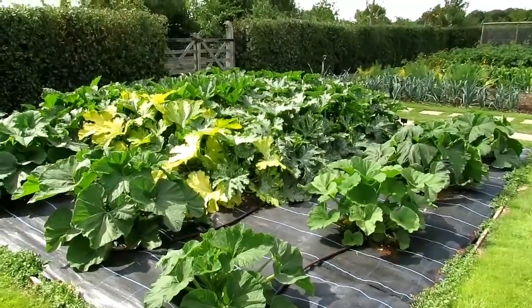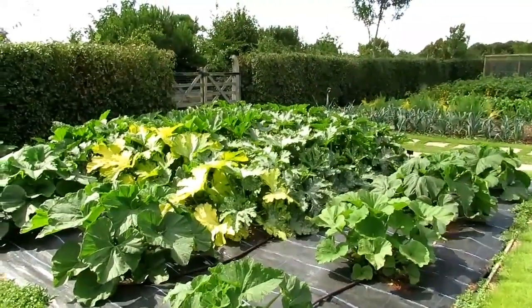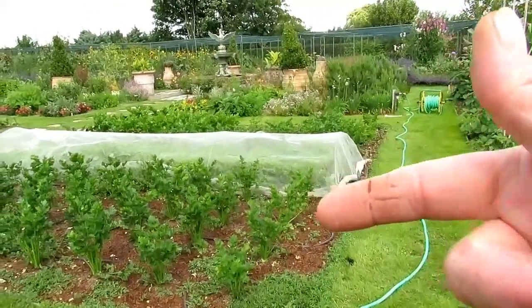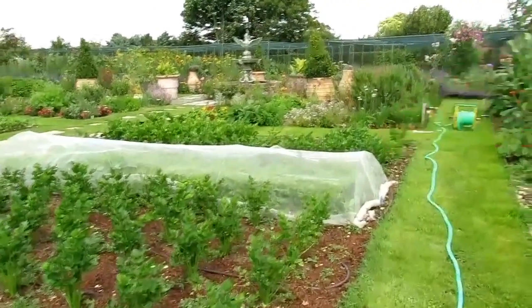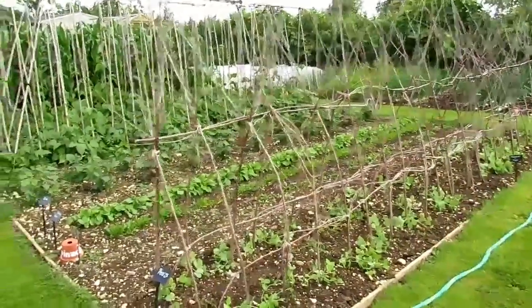Courgettes and squashes are going mad. Around the outside are summer squashes and then a massive pile of different varieties of courgettes which have just started producing — I'm really happy about that. The celeriac is doing really well, the celery is doing fine, there are more carrots in there, and I've just planted out the last of my peas and mangetout that I sowed at the end of June.